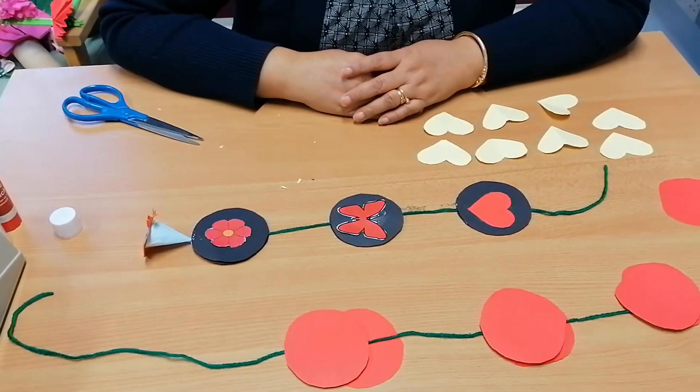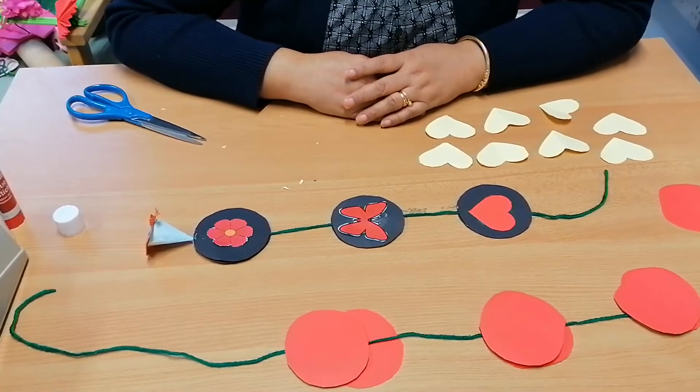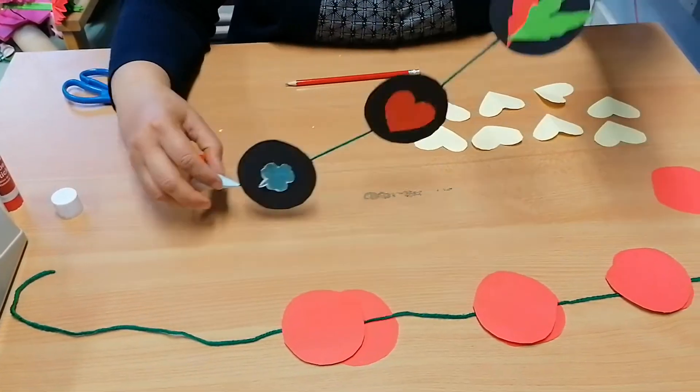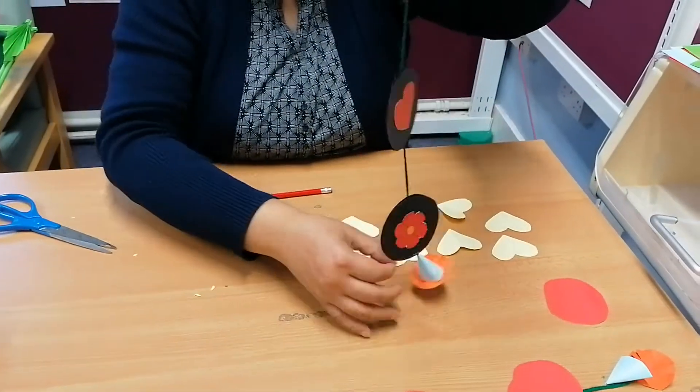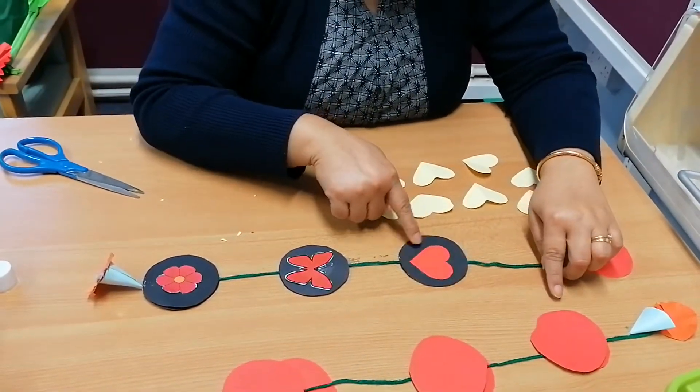Hello, welcome to Harrow Library's art and craft session. Today I'm going to show you how to make a hanging mobile — like this — that you can hang anywhere. First, you can use any color paper; I choose black.